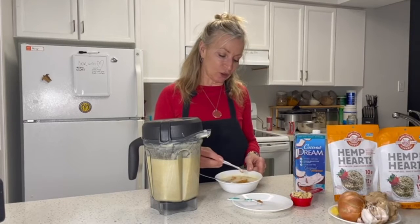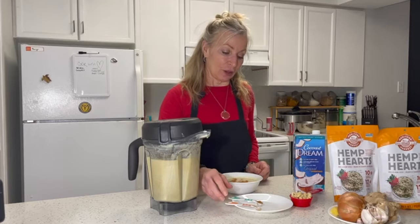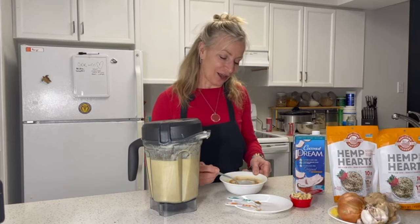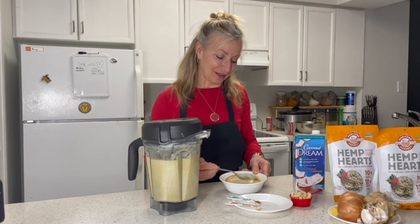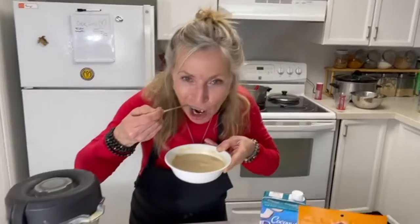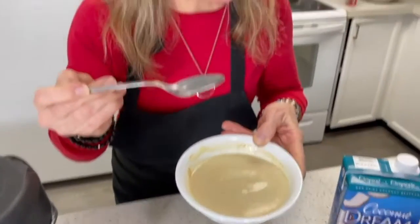I have some cayenne pepper that I like to put on top of my soup to add some extra heat — great for circulation on these cold winter days. But if you like, you can also add some nutmeg. My choice is cayenne pepper for the heat. Another great additive to your soup — also salt and pepper. It does have a little bit of a kick to it. Enjoy!